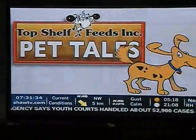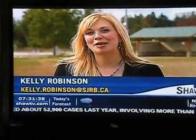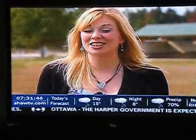Welcome to Top Shelf Beed Pet Tales. Hello everyone, you're watching Top Shelf Beed Pet Tales. I'm Kelly Robinson. On today's show we visit a horse farm at the same time as the farrier Shane Samson, who actually makes the horseshoes from scratch.